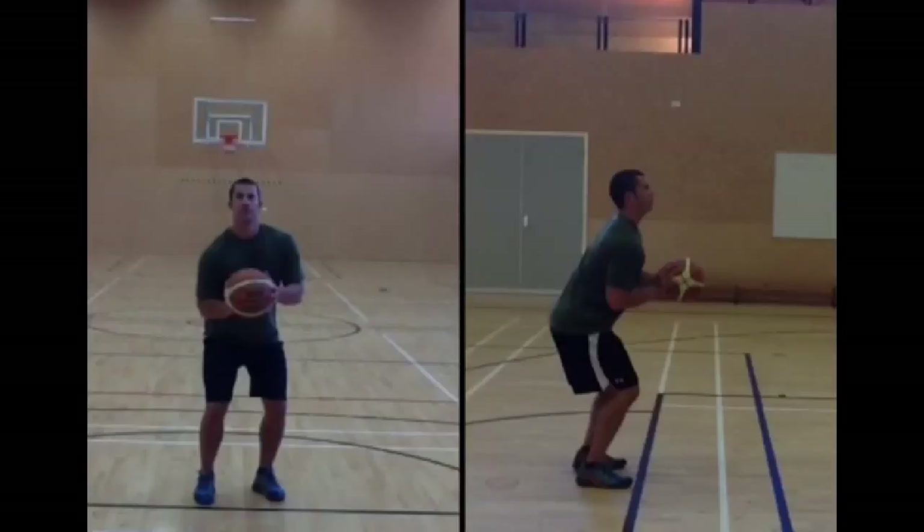The first thing we're going to look at is grip. I've got two hands on the ball — you can see that clearly there. And if we look at the image on the right, this hand here is slightly cocked, which prepares the ball in the shooting pocket ready to shoot.